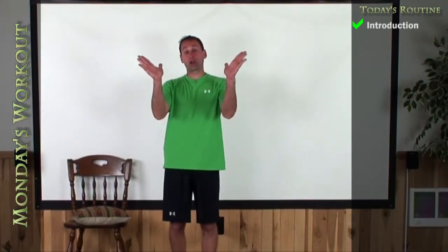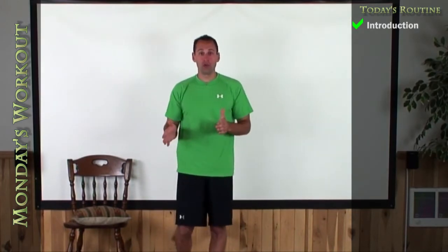Hey guys, welcome to week number five. This is where we're going to start splitting a little bit further apart in level one and two this week.